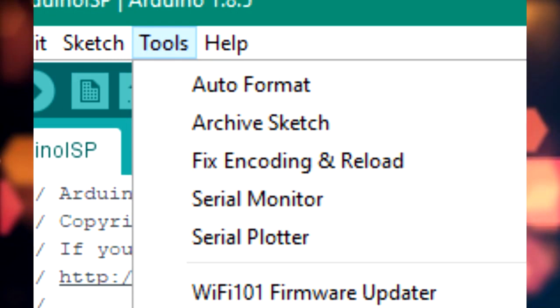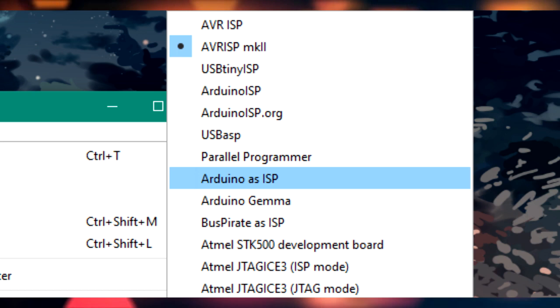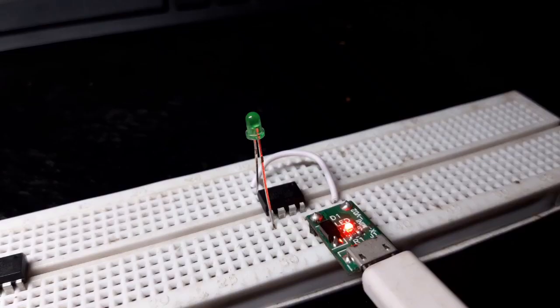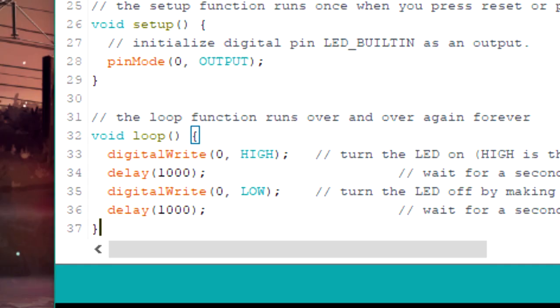After wiring, go to the Tools menu and select ATtiny85 as your board. Change the clock to 8 MHz, select the port, change the programmer to Arduino as ISP, and then hit Burn Bootloader. You only have to burn the bootloader once. I have connected an LED to pin 5, which is pin D0, so I'm going to write 0 in the code.